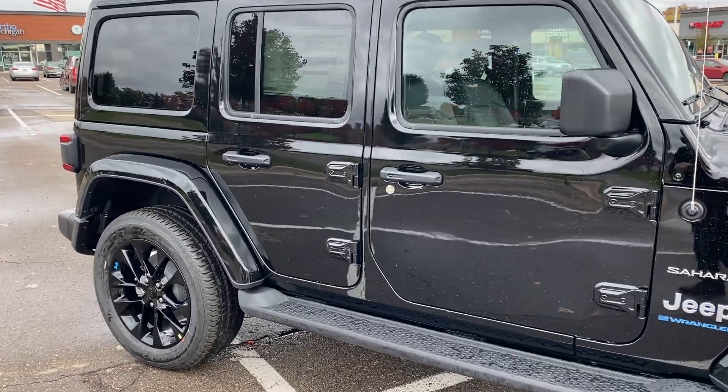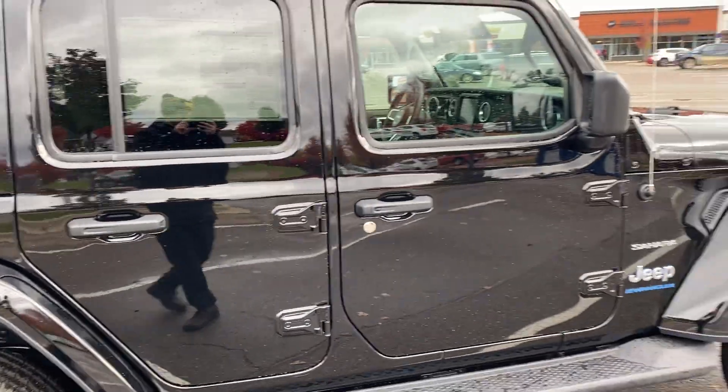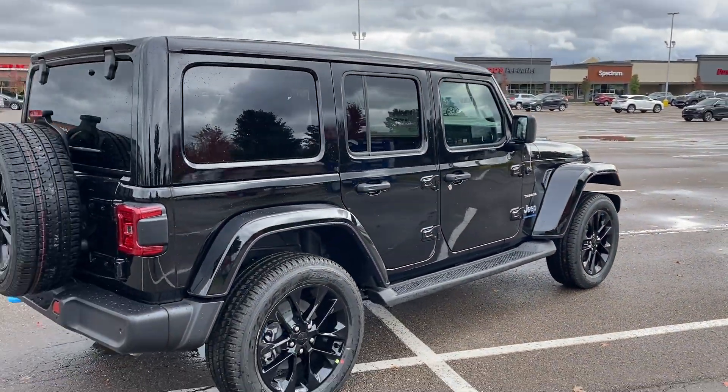And this one's a 4-door, which is nice — obviously very easy to get in and out of. I don't think they make a 2-door 4xE at this point in time.